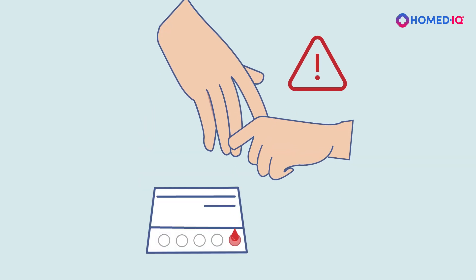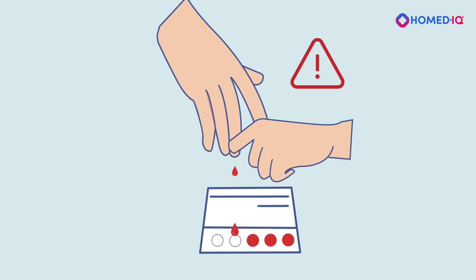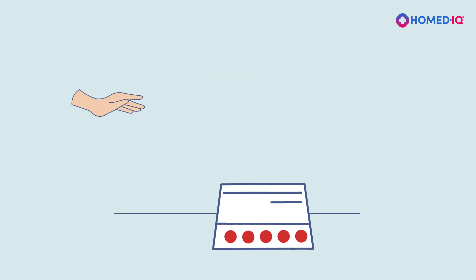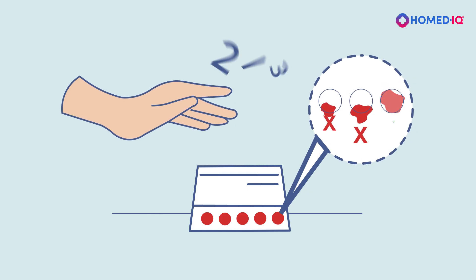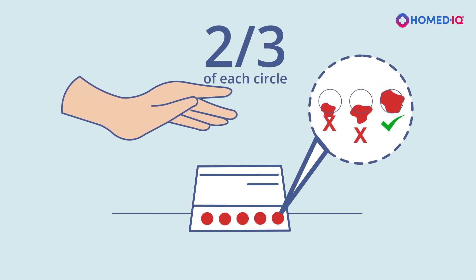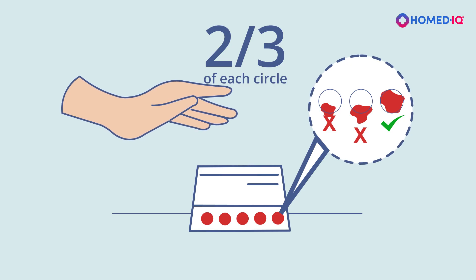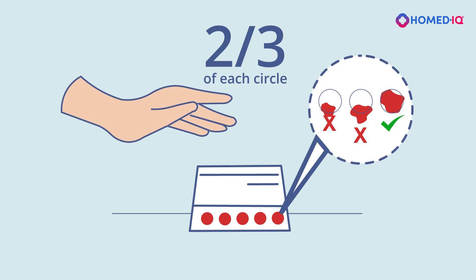Avoid applying too much pressure to your fingertip or pressing your finger against the blood collection card, as this can damage the blood cells and cause the sample to become unusable. Completely fill all five circles on the blood collection card up to the edges. At least two thirds of each circle must be filled, as this is the minimum amount of blood the laboratory needs to analyze the test sample.